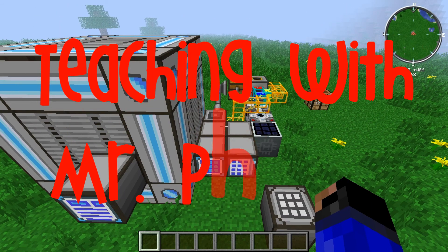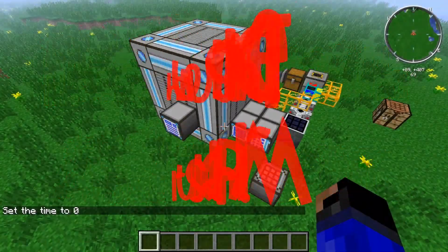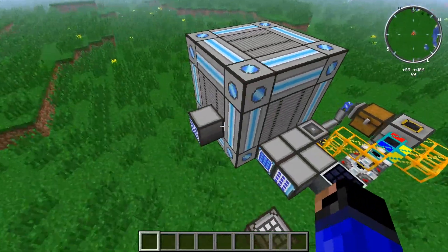Alright class, time to get out your pencils and papers and learn something. Good evening, ladies and gentlemen. Here we are for another episode of Teaching with Mr. Fixer.